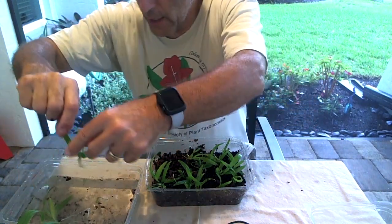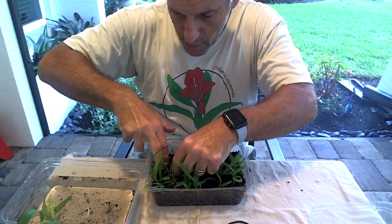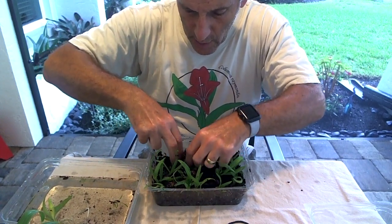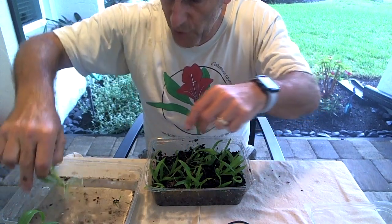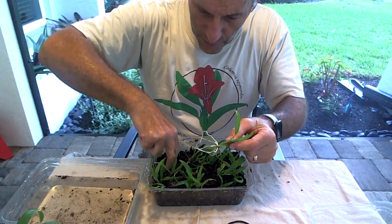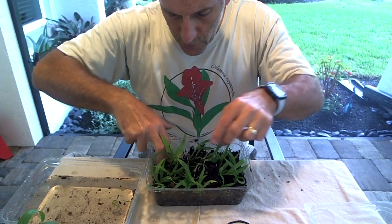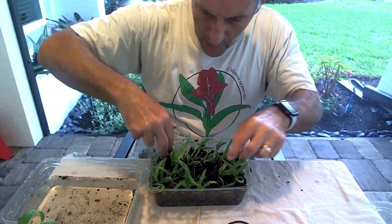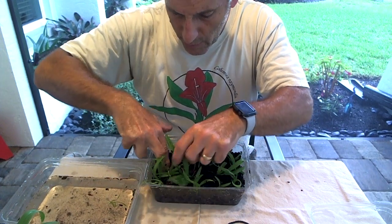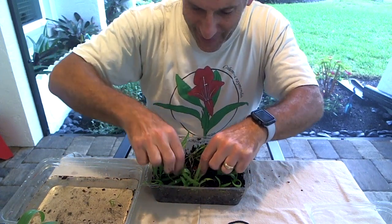Okay, we're almost done. I've got just a couple more plants that I want to plant here. I'm just trying to get these in here and positioned as good as possible — no need to bury them. Look at these guys, they look pretty good. So we've got all of our plants planted in here — not perfectly, but it's okay. We'll see how it goes.